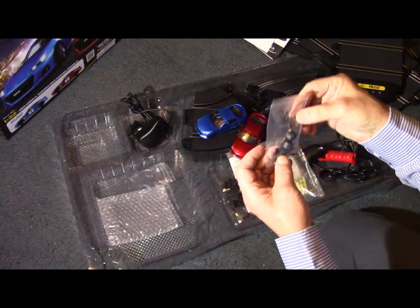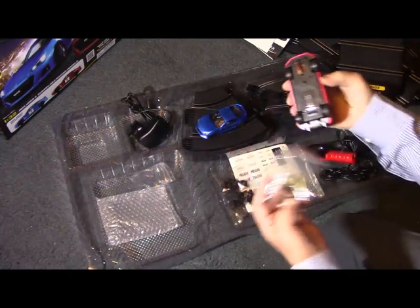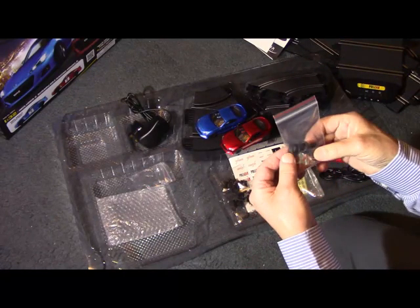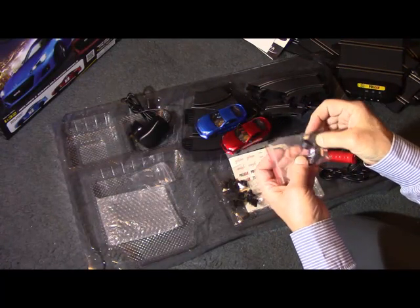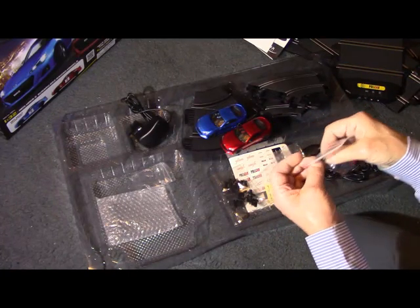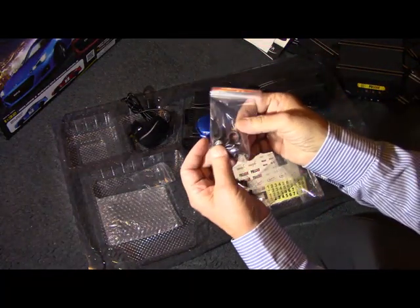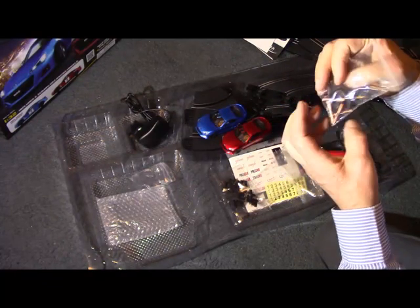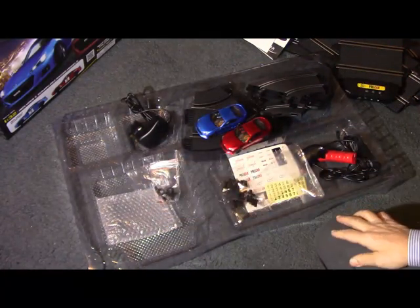A bag of spare tires and some spare brushes. The rear tires will last a long time but they will wear out depending on how much you're using the track. There are also replacement guide blades, so if you happen to break one by mishandling or crashing too many times, there are spares there — that's quite good. There are four spare tires, so one set of spares for each car.